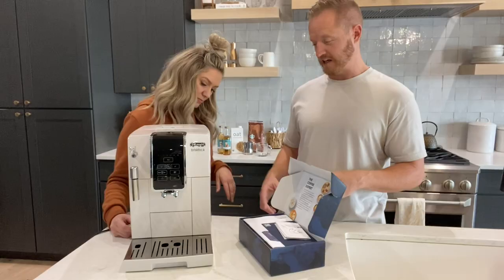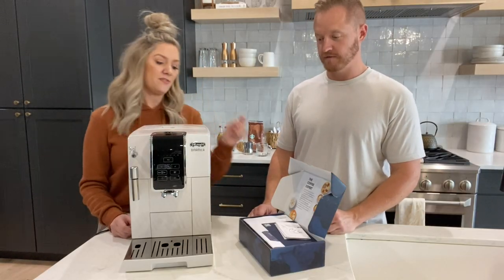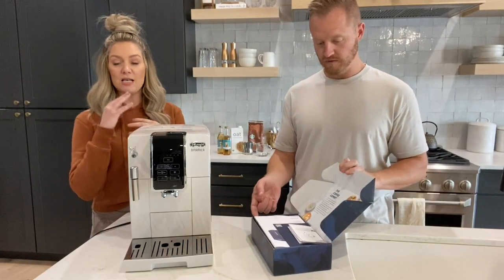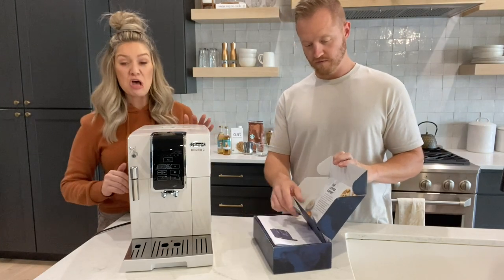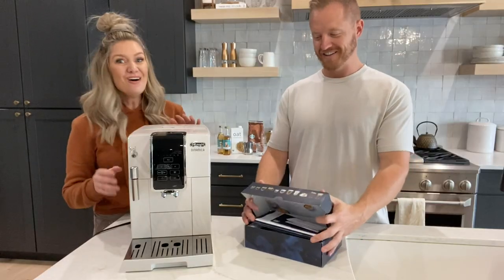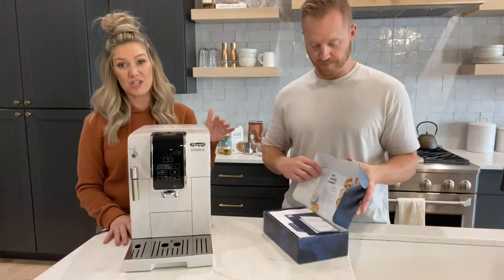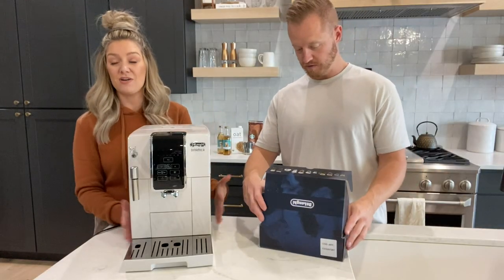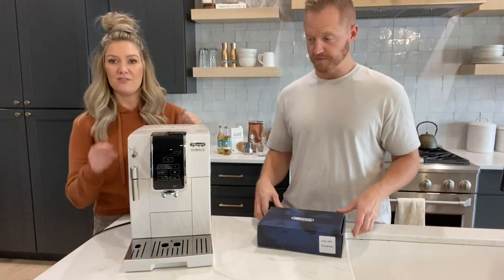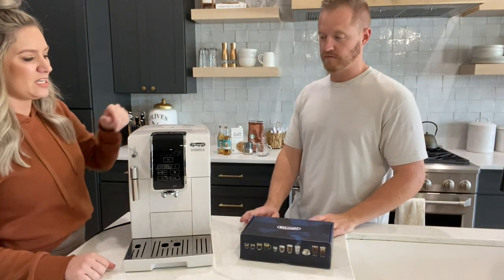We haven't gotten to that step yet, but we are going to have to change it — we are one week into using this machine. It comes with all your basics and instructions. There's a summed-up user guide, but I'll be honest, for days we were struggling — water was squirting out, we were really trying to figure it out. The instructions are complicated. Figuring out a new coffee machine can feel like rocket science. But after a week in, we finally got it down, and after you just start using it, everything makes more sense. Overall it's pretty basic.